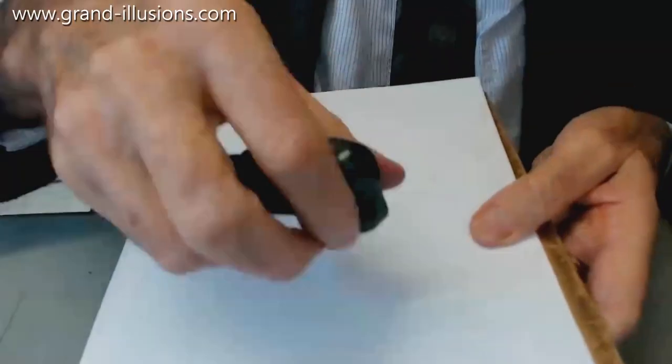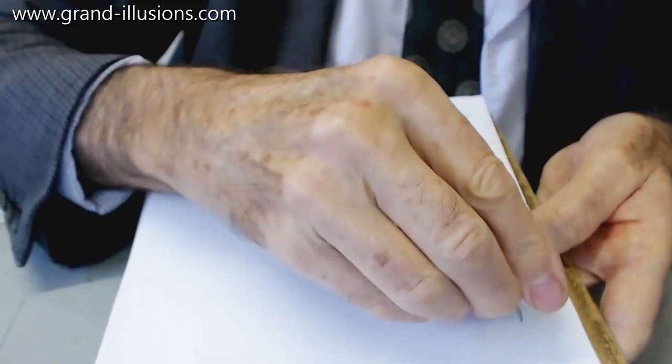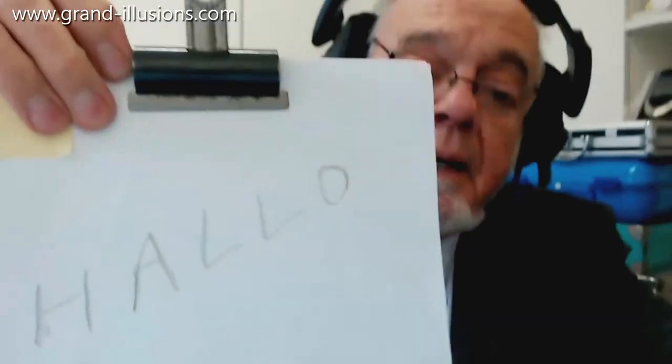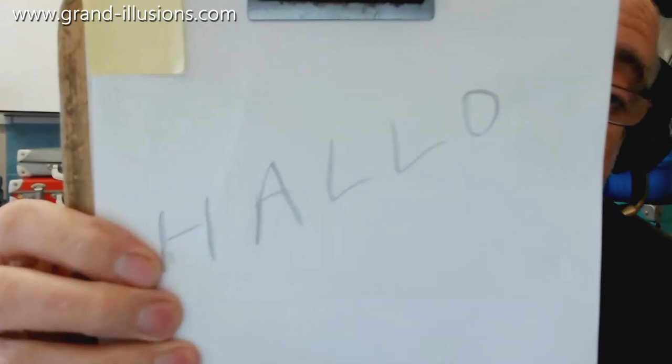I haven't got them sharp — I meant to bring a razor with me — but if I have a go at writing, we should be able to make 'hello' or something, shall we? H-A-L-L-O, there we are. That makes it. And I should be able to rub that out, because it is graphite and not pencil. Interesting, isn't it?